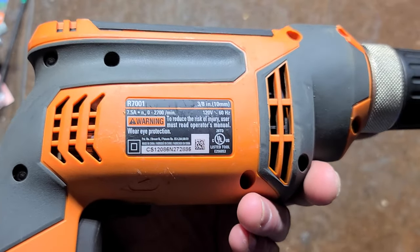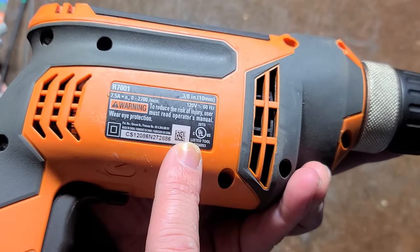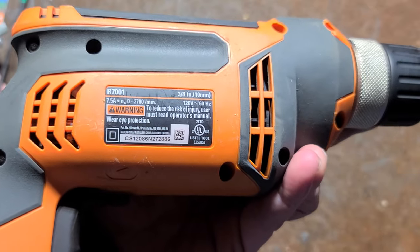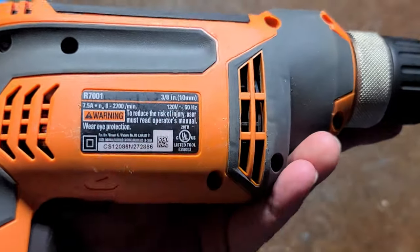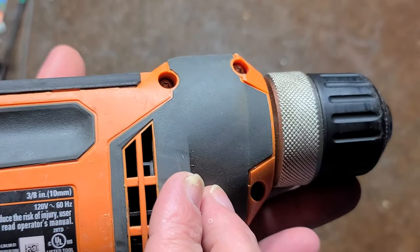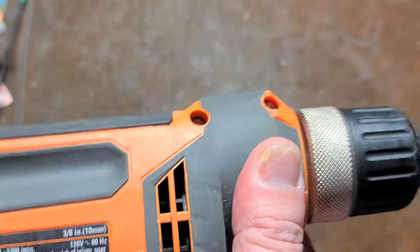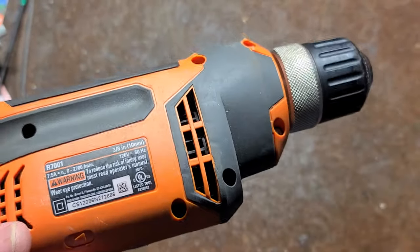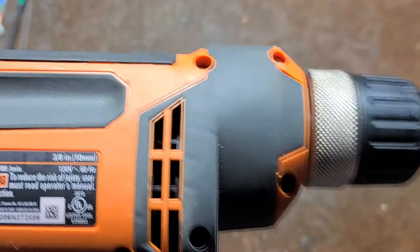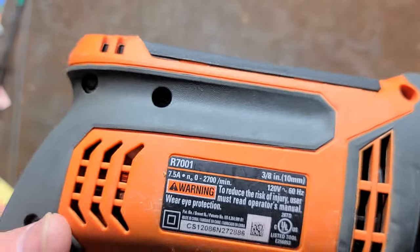I should say this is not what is currently sold at Home Depot. I think this is probably from the 2010s, maybe through 2015. They just upgraded to a newer version, which looks very similar. You know it's a newer Rigid drill because of the overmolding on the front, and the newest version has a little stippling on the overmolding. This has a 7.5 amp motor and they've recently increased it to 8 amps.